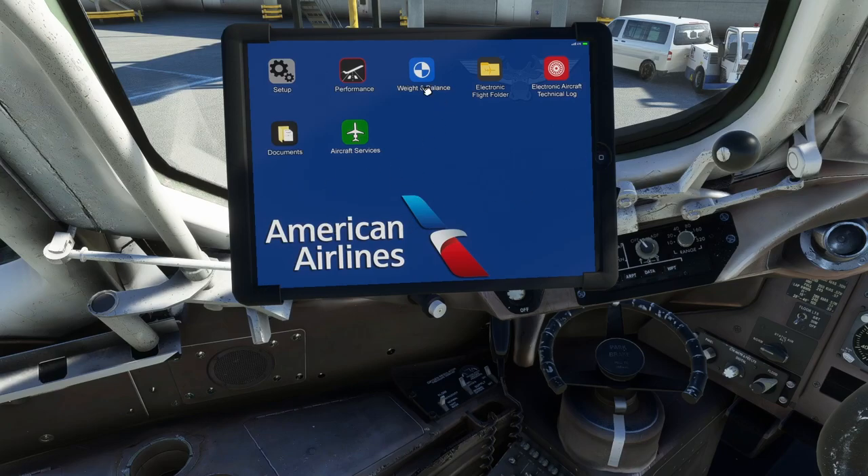You'll notice the tablet has a custom background — in this case the American Airlines livery. It defaults to a bland nebula image, but I've added custom backgrounds for all my tablets. If you want to know how to do that, here's how.